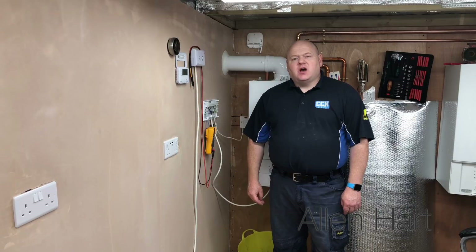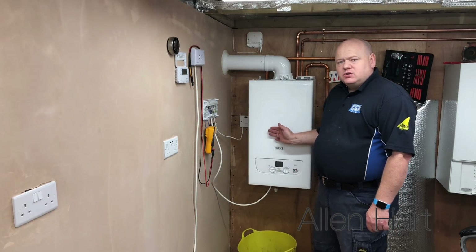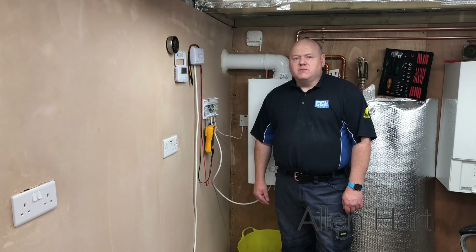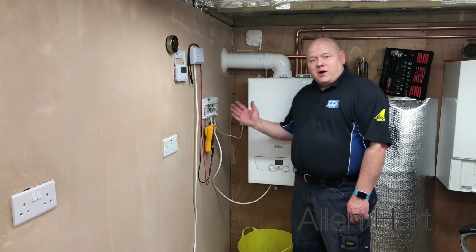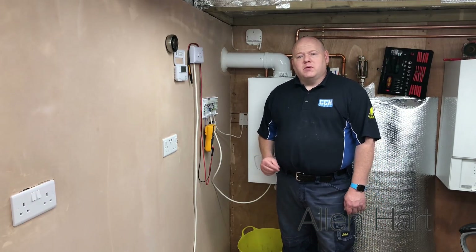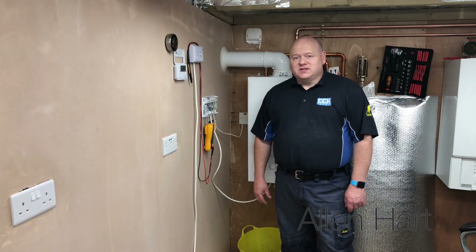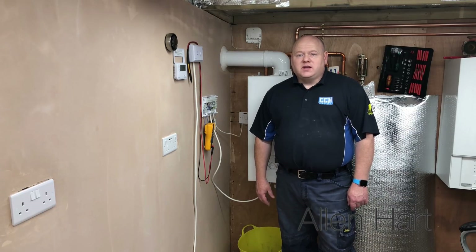My name is Alan Hart, and today I wanted to show you a new boiler that's not working. A common question we get asked in the gas chat groups and on Facebook is: we've installed a new boiler but it's not working - it's got power to it but the boiler is not working. Nine times out of ten, maybe even more than that, it's going to be installer error.